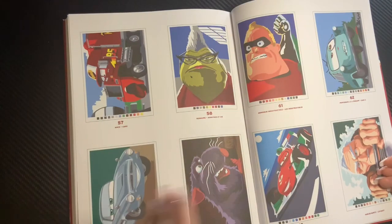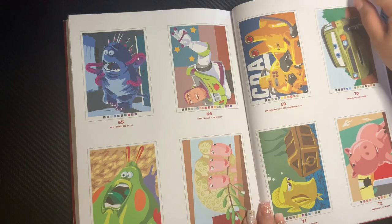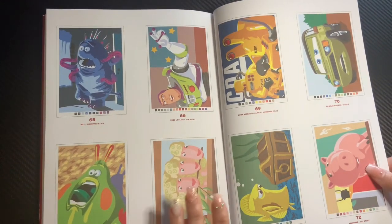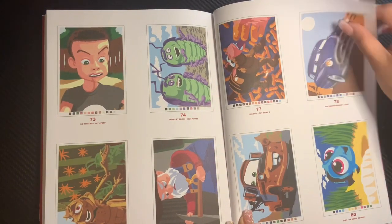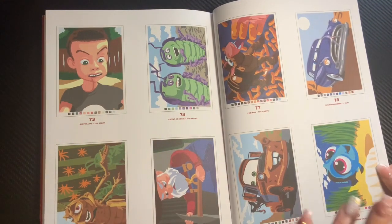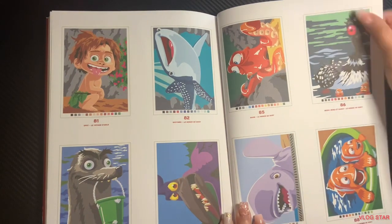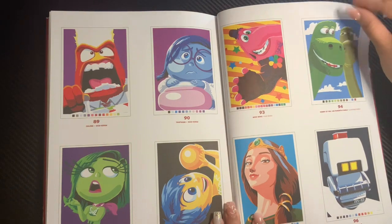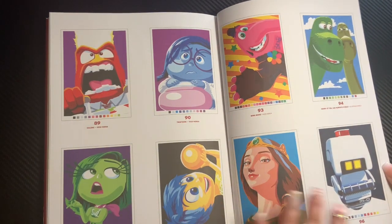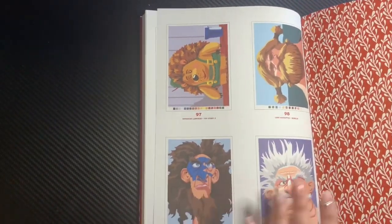Let me know in the comments down below if you have this book or if you've colored in this book. I'm excited and I can't wait to start coloring. My goal is to color in all the Disney books before the month is over. Last month I only had two left over and I didn't have the time to finish two pages — like one page out of two Disney books — in the month of March. But that's my goal. Even if I just do one page out of a book, I'd like to touch every single one of the Disney books.